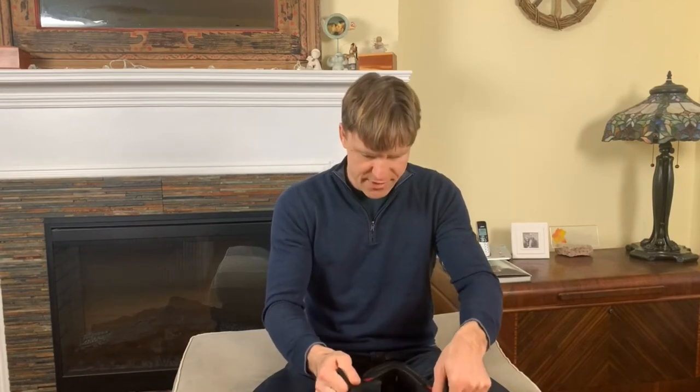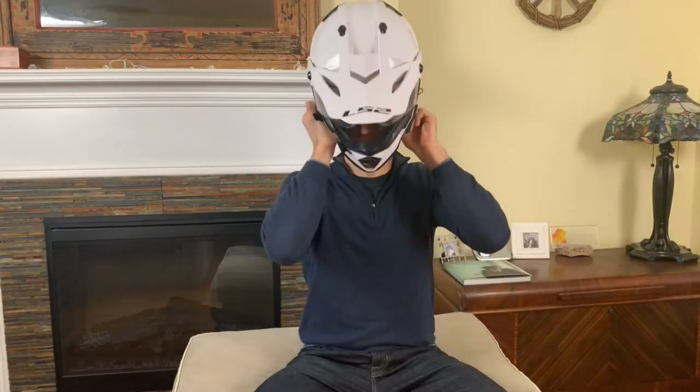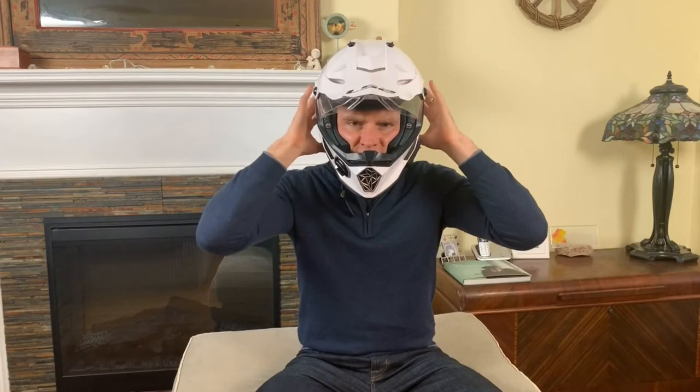I'm going to demo the helmet for you now. I'm going to put it on — I've worn it a few times so it's worn in and I already have my comm system in there. This goes on pretty easily and pretty clean. This helmet fits me really well. You can see it's kind of pinching my cheeks — the pads on the sides pinch my cheeks pretty well, which holds the helmet on very well. If I'm moving it around, there's no extra movement in there. That's how your helmet should fit. The pressure on my head is very equal from all sides and it's very comfortable.